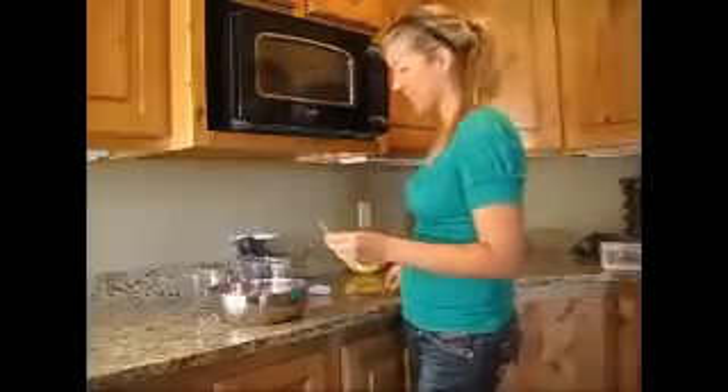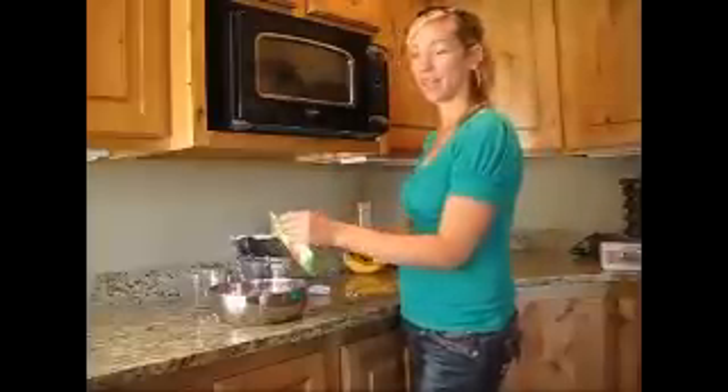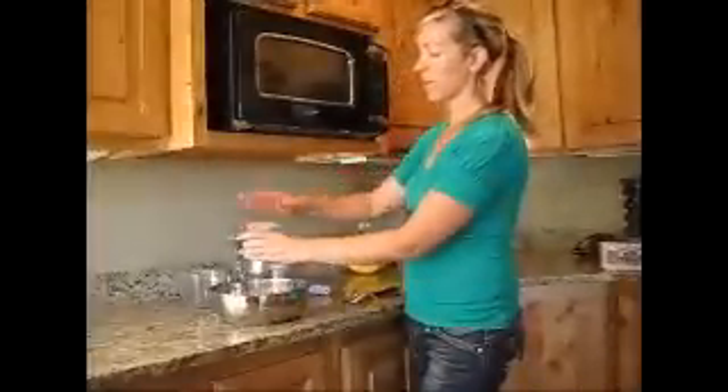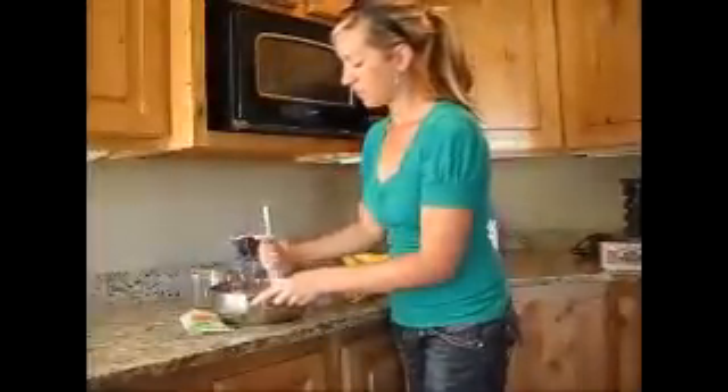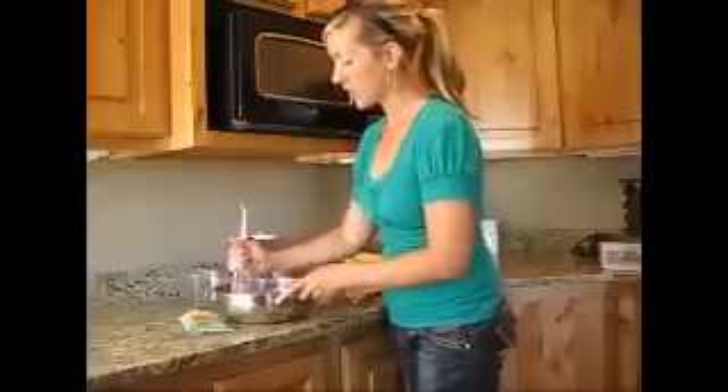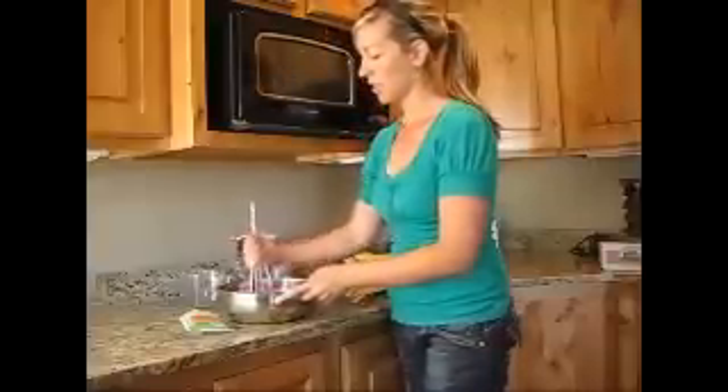Now we do the pectin. That's easy — this is seriously as easy as making instant pudding. So I'm so happy. Now this will make five eight-ounce jars of freezer jam. It says stir for three minutes and then you can go ahead and pour it into your jars. So I'm going to stir for three minutes.